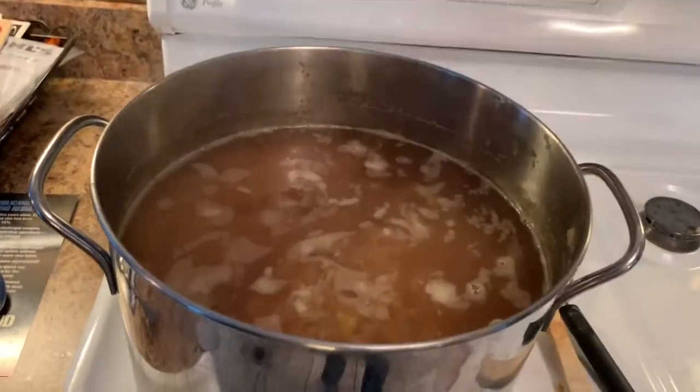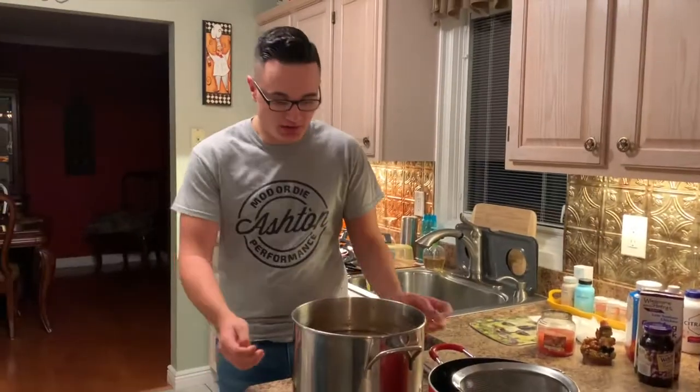It has been two hours, so now turn it off. You have to let it cool completely — that's probably going to be another three to four hours. I'll check on it every now and then, and once it's cooled off we'll pick things back up.